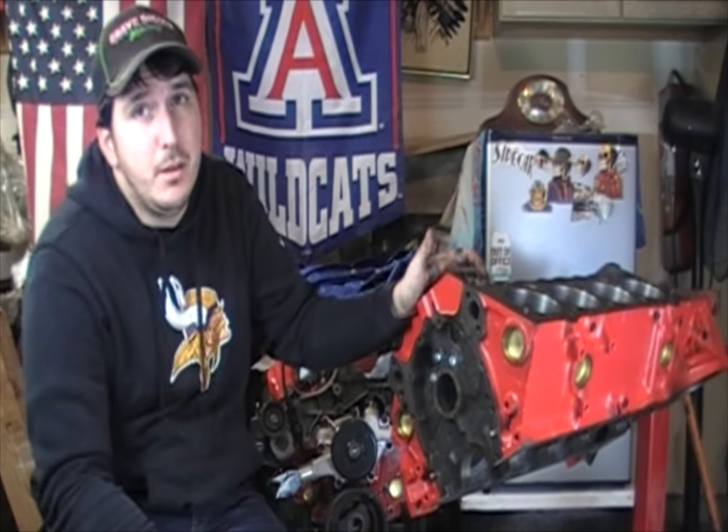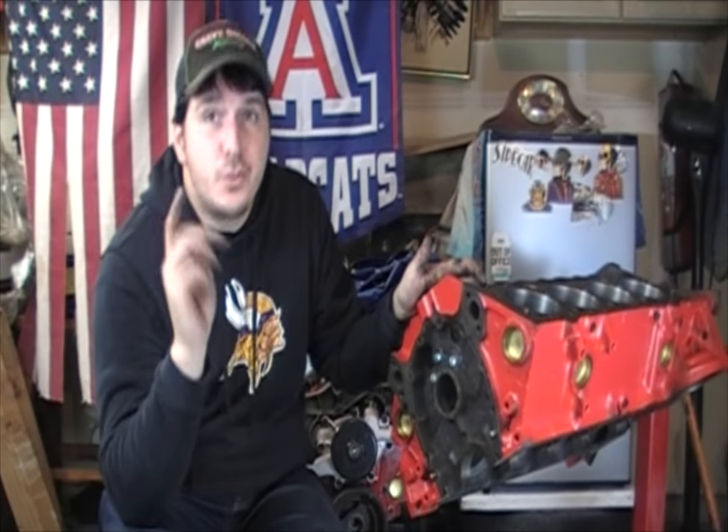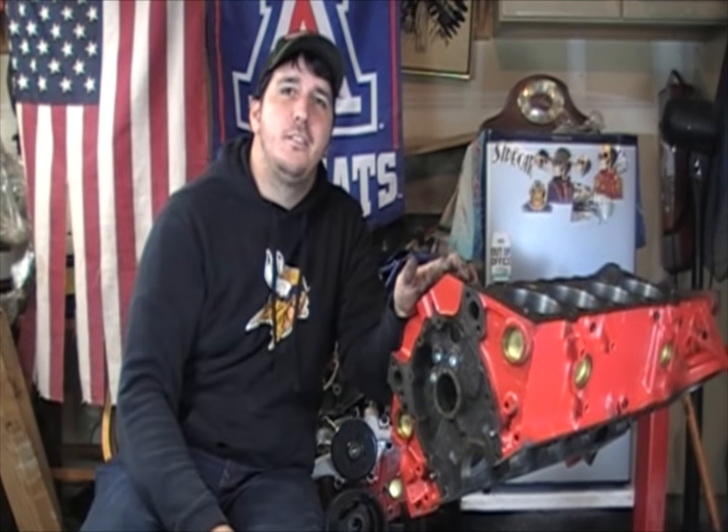If you liked what you saw today and want to see more about engine building, if you have any requests go ahead and put those in the comments. Make sure you subscribe, and if you hit that bell icon it will keep you up to date on my latest content. I'm going to be doing a lot of stuff with the Dart this spring and a lot of engine building over the winter. Tune in next week — thanks for watching.